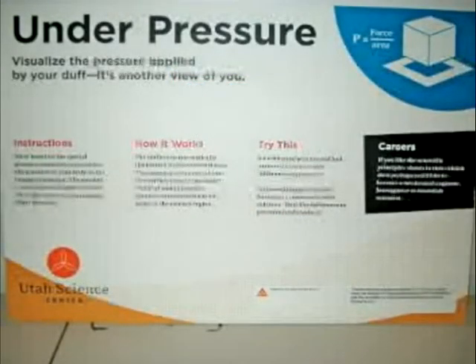Welcome to Under Pressure, a unique interactive science exhibit. It begins with a sensor pad mounted on a bench, and then the data goes to a computer and is fed to a monitor, showing the two-dimensional pressure display.